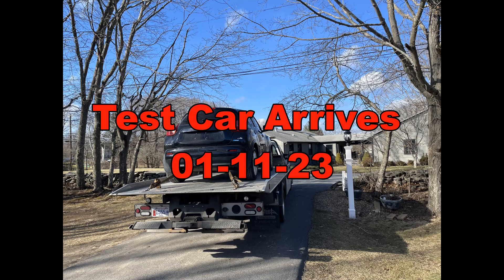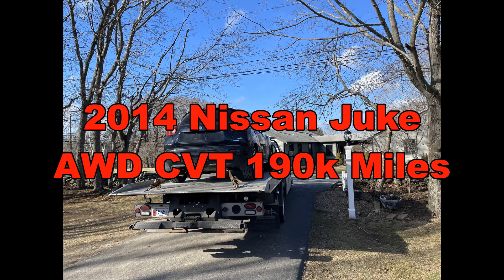Jet Propulsion Laboratory, California Institute of Technology.